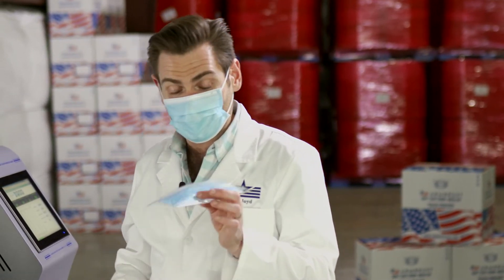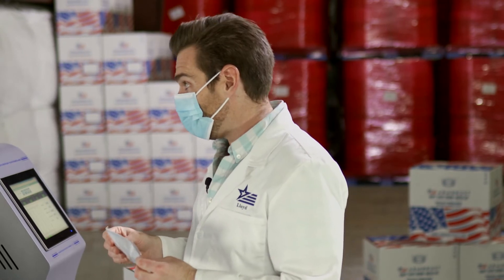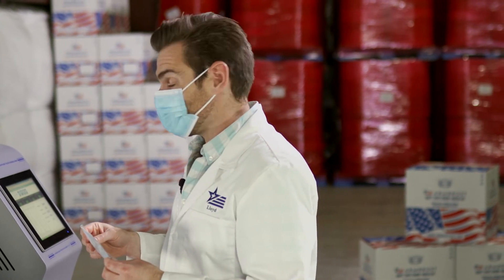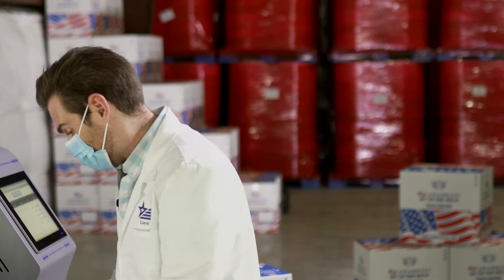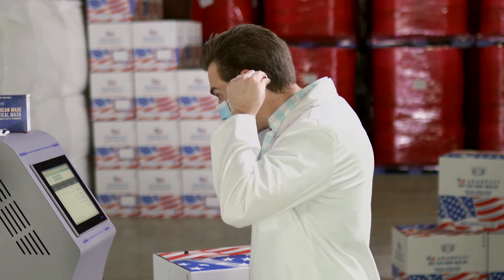It's nice that it seals very sanitarily in individual single units, but I think they packaged these in a factory that also makes and refines gasoline or something. I wouldn't recommend the smell, but the breathability is really good — really, really good.